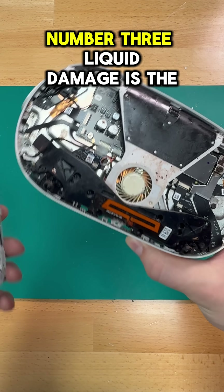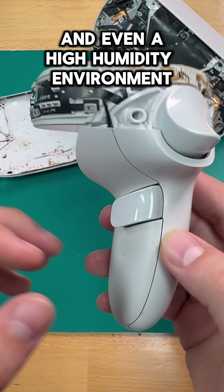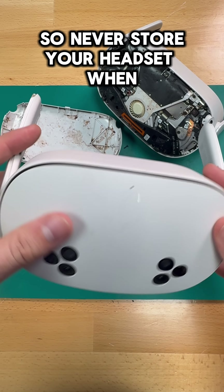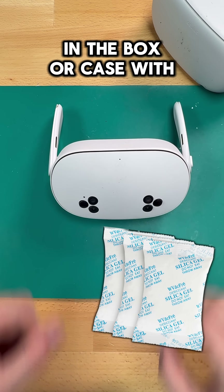Number three: liquid damage is the silent killer. And I am not just talking about spilling drinks into them. Sweat from your face and hands, and even a high humidity environment, can lead to all sorts of problems — black screen of death, microphone issues, you name it. So never store your headset when it's got sweat on it, and try to put some of those little dehydration packs in the box or case with it.